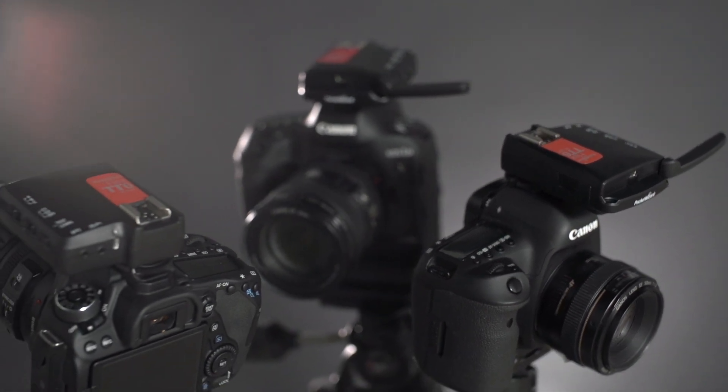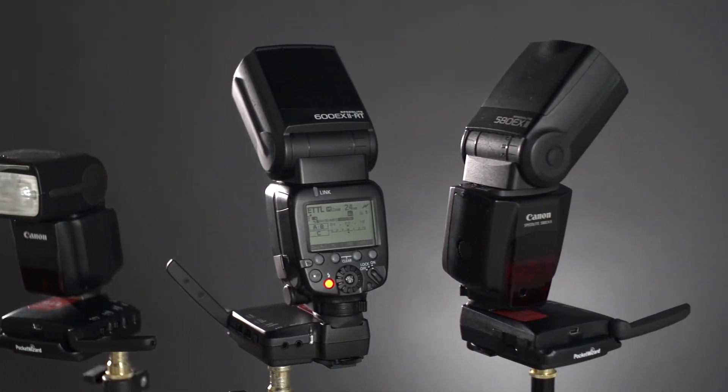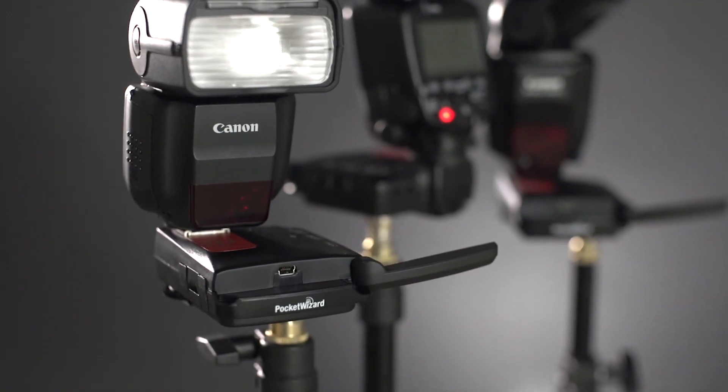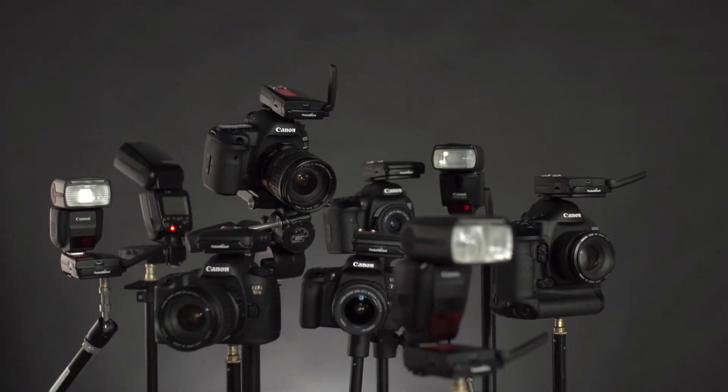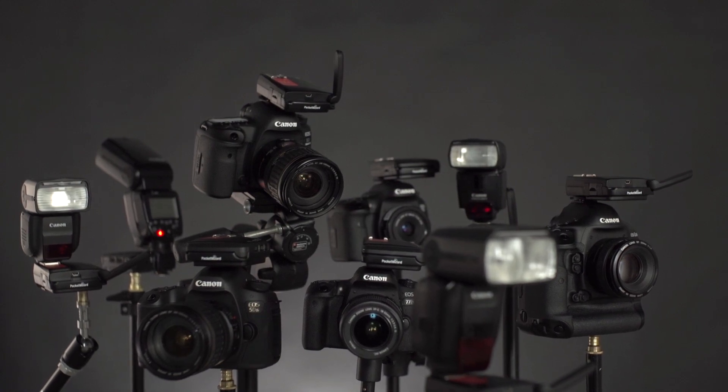By adding the new Flex TT6 to your gear, you can utilize current Canon flashes including the 600 EX2 RT and 430 EX3 RT. The Flex TT6 is compatible with dozens of Canon cameras and flashes. For a complete list, please visit wiki.pocketwizard.com.